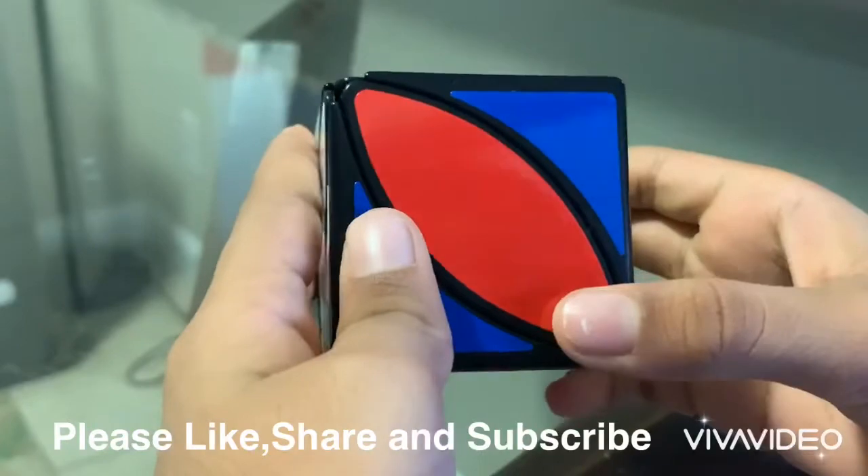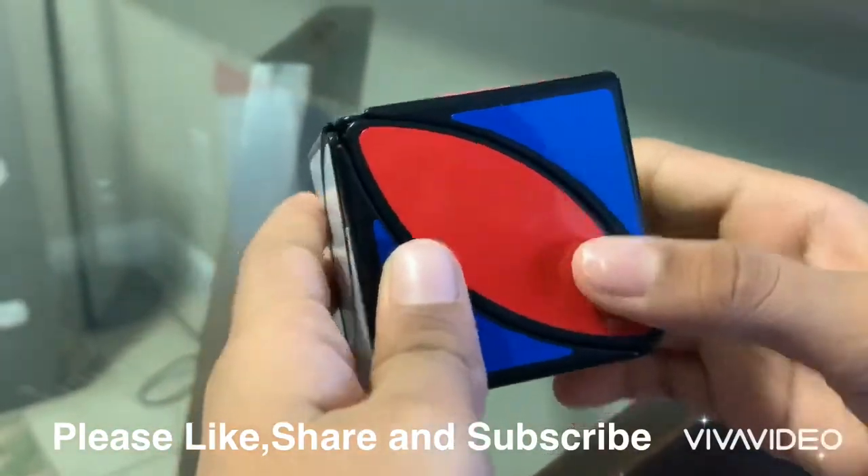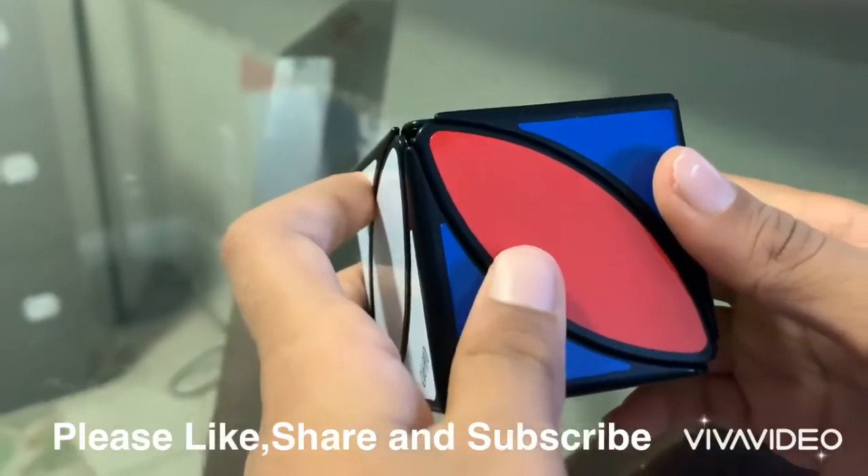Now we're on case one. We just have to put the white and yellow on the sides. It doesn't matter if you put the yellow on the right side or left side.